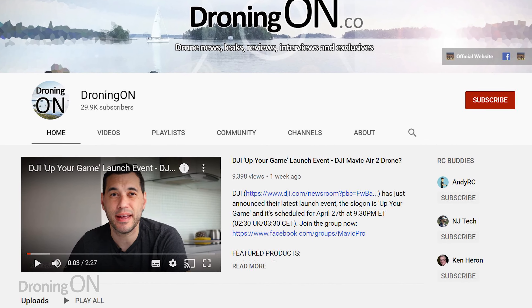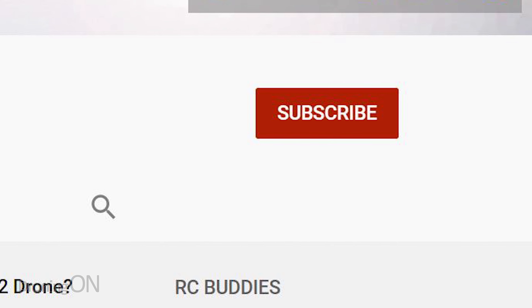If you appreciate this content, click that subscribe button and comment below at any point whilst you're watching — all comments will be responded to.